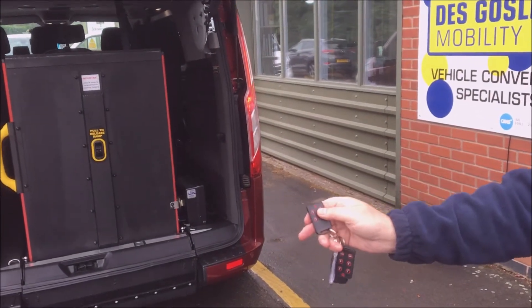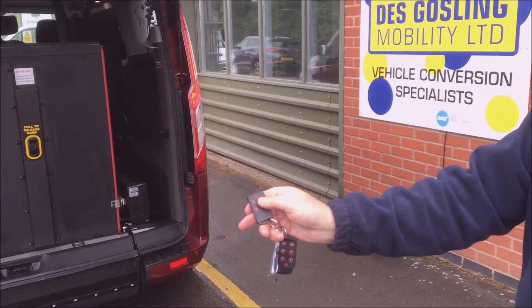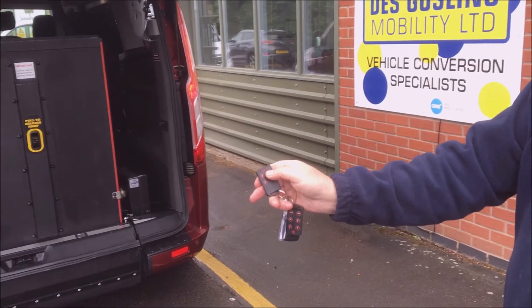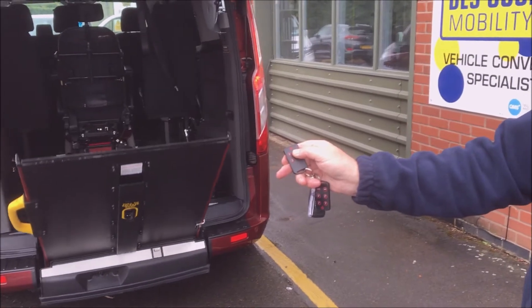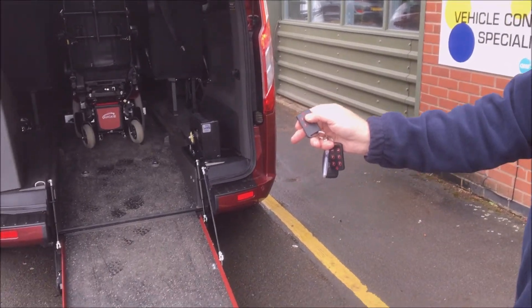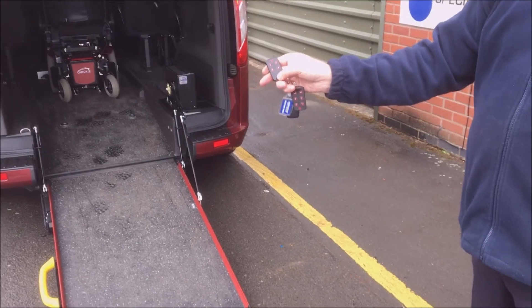Press and hold — we hold for the purposes of safety so we don't pinch anyone — and the ramp will lower to the floor. Keep your finger on the button until the ramp stops. Job done, nice and simple.